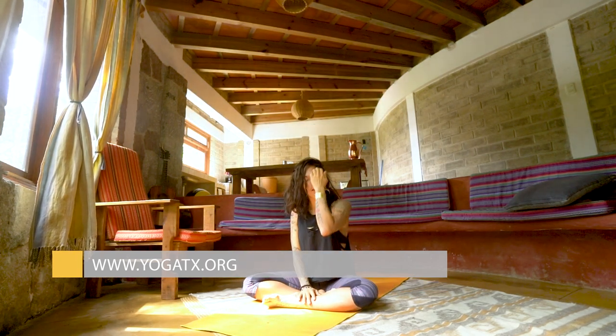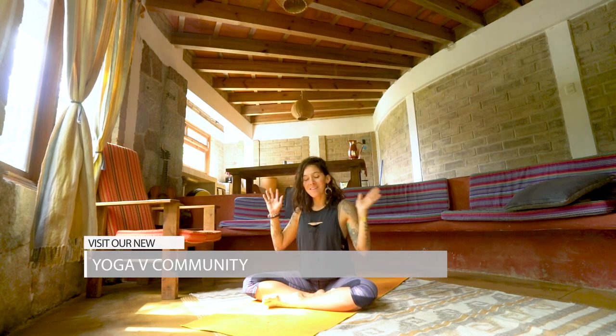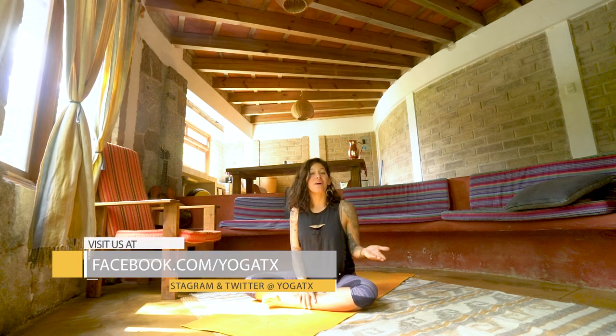Gracias, yogis and yoginis. Hope to see you again here in this beautiful abode of mine for the moment — this sanctuary. Take care of yourselves, and feel free to reach out in all the spaces down below. You can find me as Our Echo on YouTube, Instagram, Facebook — all the places. Be well.